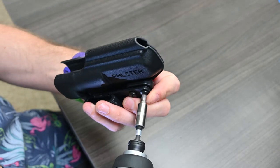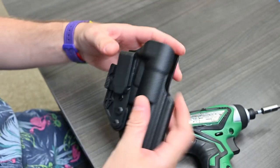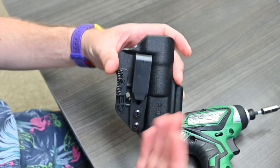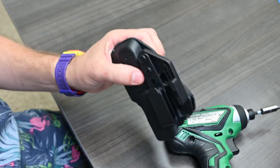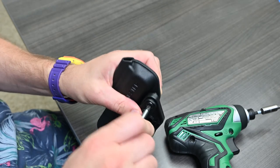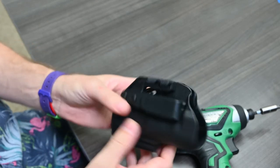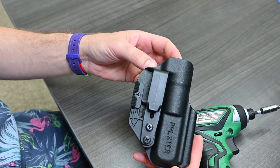Drive until the assembly is almost snug, then put the power driver down. Make sure the clip is positioned at or slightly past vertical, and then finish tightening using the hand screwdriver. And that's your complete assembly for the Filster City Special.